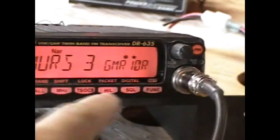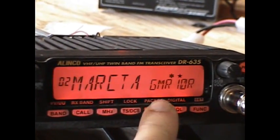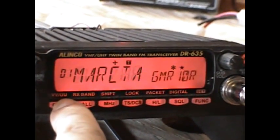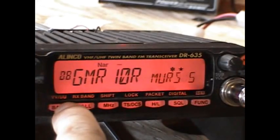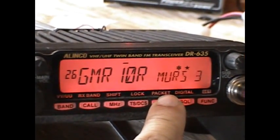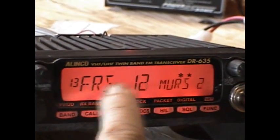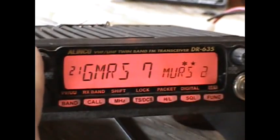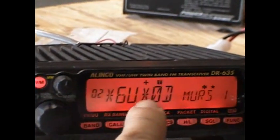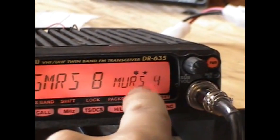Other features of this radio: you can scan two frequencies at the same time. That's my main band there — I just switched it over to scan the second band. So I can scan two independent frequencies simultaneously. There's the volume control for the main band and the volume control for the sub-band right here.